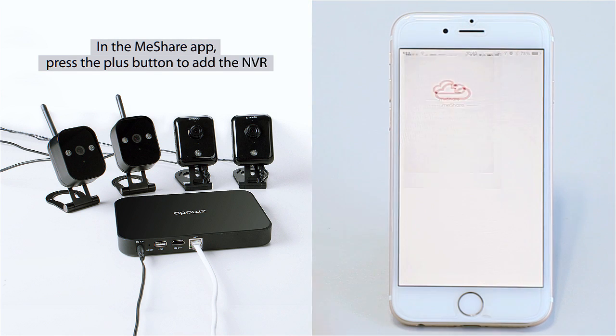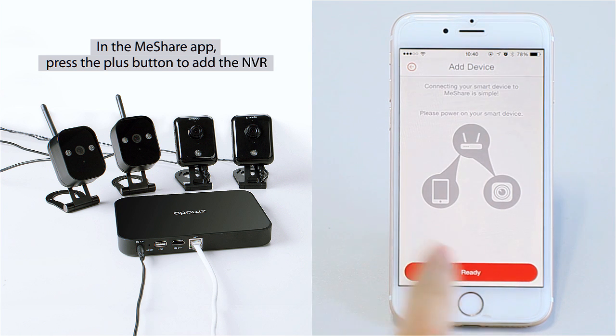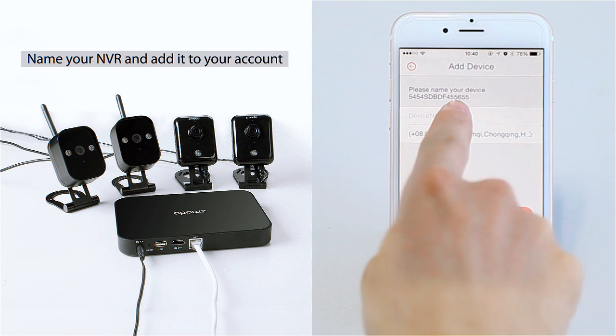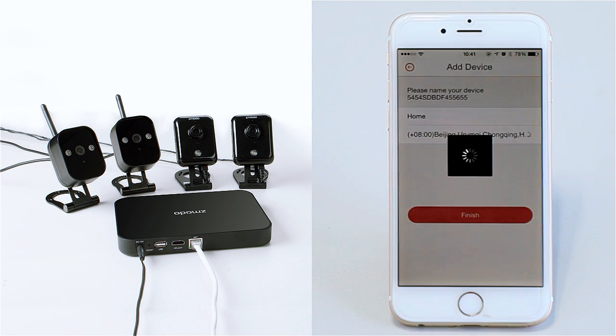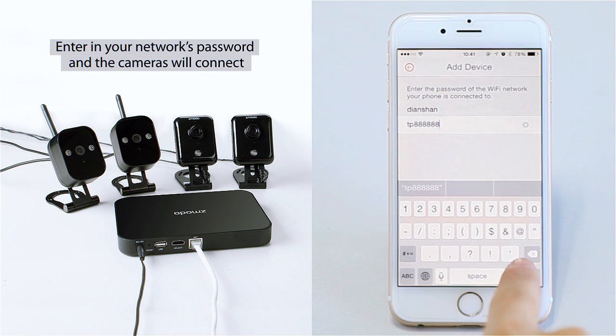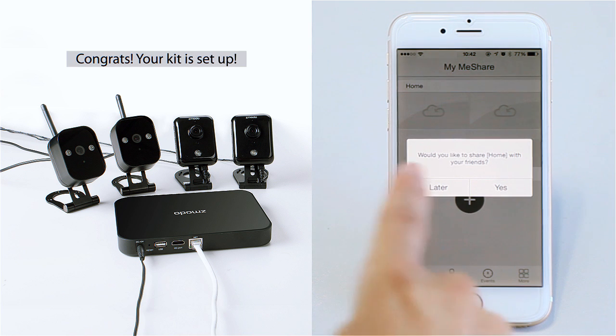In the MeSure app, press the plus button to add the NVR. Name your NVR and add it to your account. Enter your network's password to set up the Wi-Fi cameras and connect them to your NVR and account. Congrats! Your kit is set up.